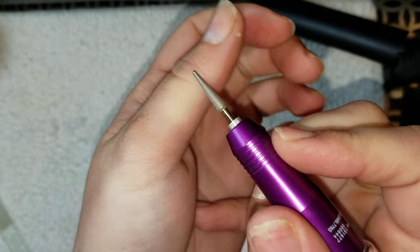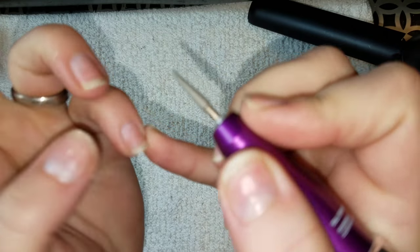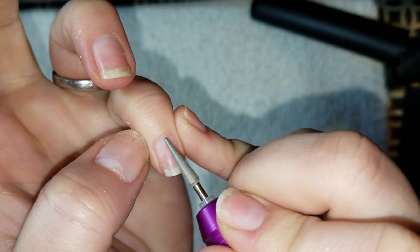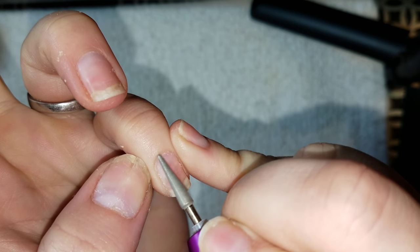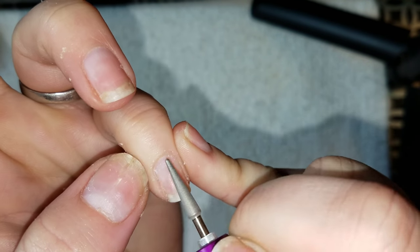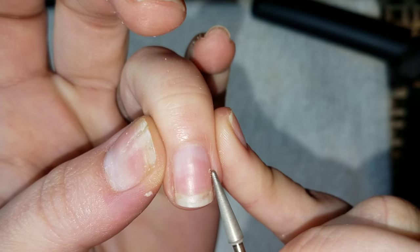I find that this works really well to get into my side walls, because once again I have a lot of buildup there. I don't know why, but I get dead skin really bad right there and that's where I get a lot of calluses. I'm going to take this e-file bit and very carefully go around the side walls and my cuticle. This is a step that you can skip.